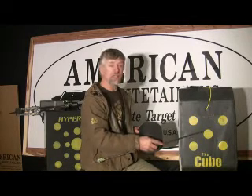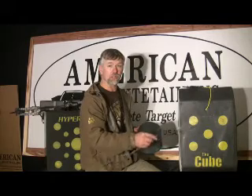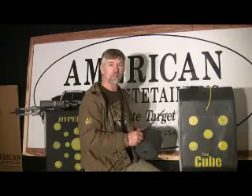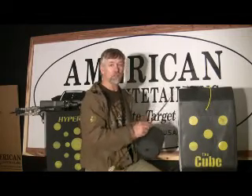It's very price effective as far as shooting it — it gives you a lot of shots per cost. And it's portable, has a built-in handle, freestanding. It's really a very versatile target.